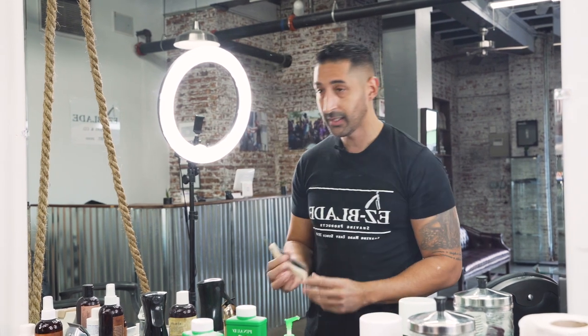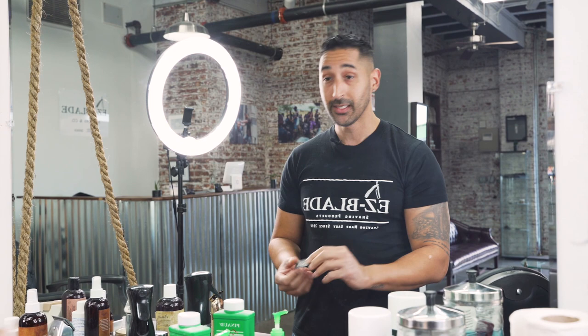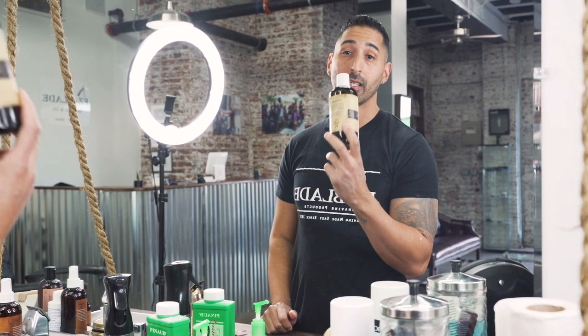We're also going to use the EasyBlade Stone Razor — you can pick any straight razor of your choice. We're going to use the EasyBlade Double-Edge Razors. And you're going to need a clear shave gel. This is the EasyBlade Clear Shave Gel — you want to put that on so you can see the line and see exactly what you're doing.